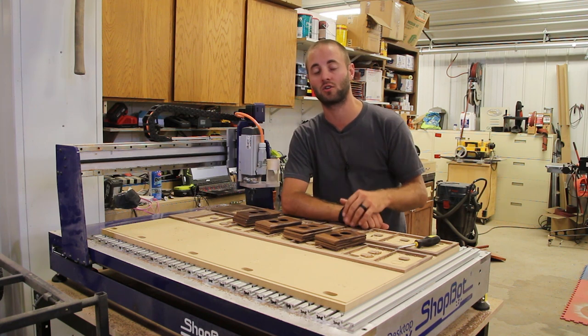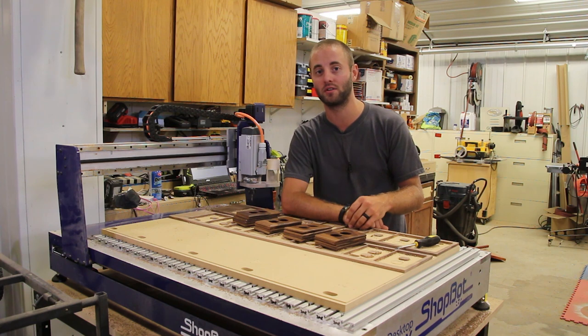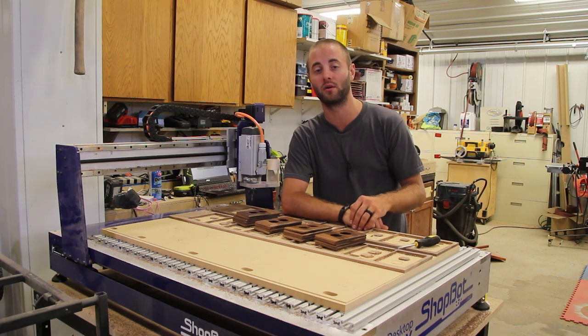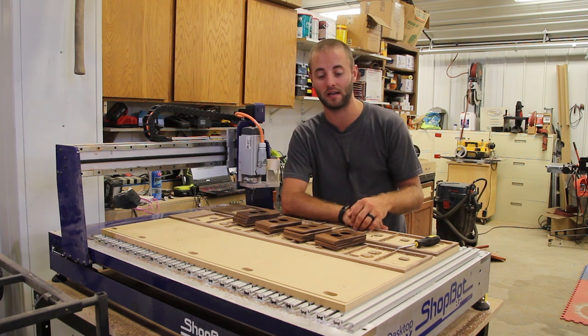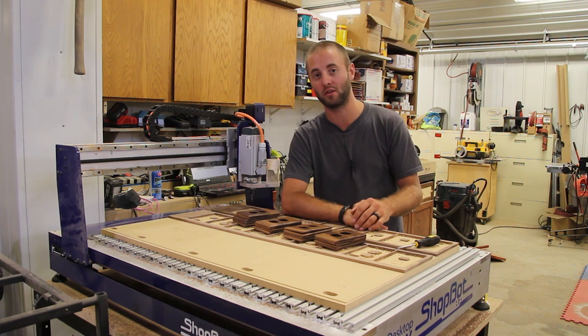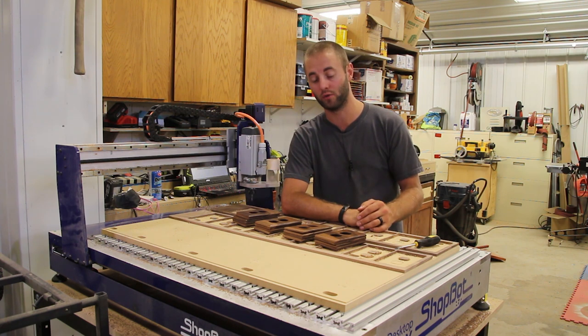But a CNC is extremely valuable, and there are certain projects and tasks that we have in the shop that we can offer our clients that we just simply could not do without a CNC machine. Here in front of me we have a shop bought desktop max, and recently we have a client that we're doing some cabinets for that are walnut, and in that particular room they want matching outlet and switch covers for the walnut trim and cabinets.